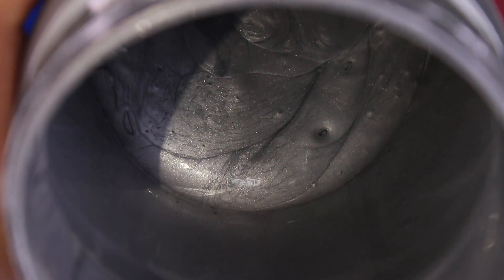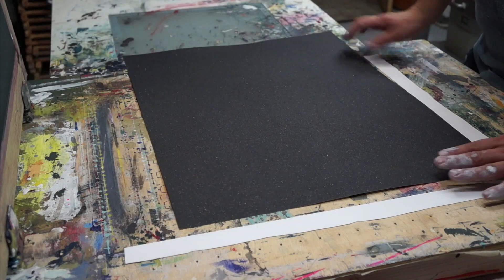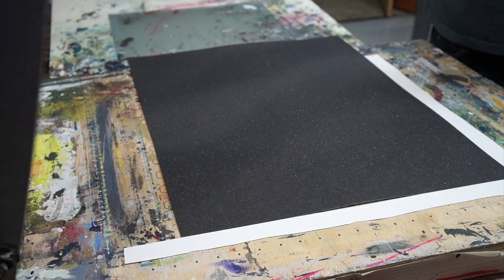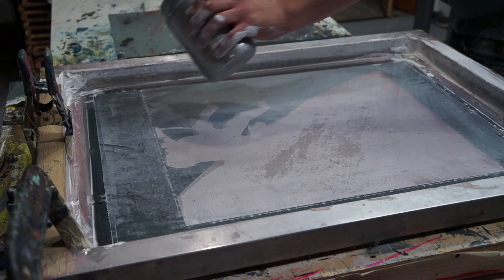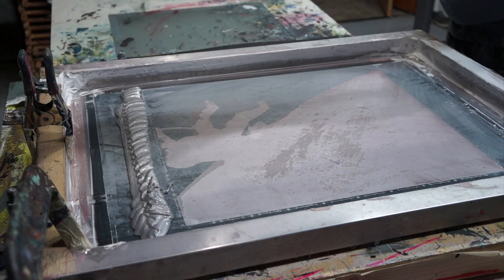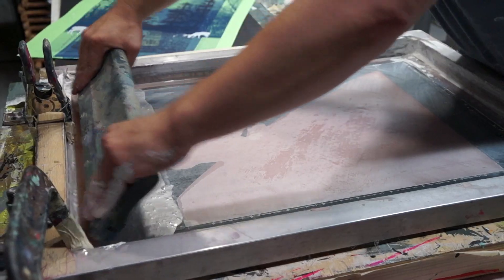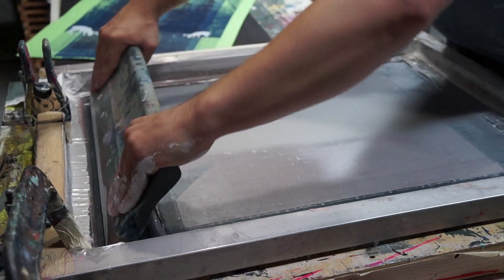We wiped the white ink off the screen — it's really nice using water-based ink because you can just clean it up with a little water and paper towel. We only made a small number of the silver variant for our highest-tier patrons. If you're interested in supporting us on Patreon, we have a sticker tier, a postcard tier, and Studio Friends which is just a dollar a month where you get behind-the-scenes content on what we're working on each week.